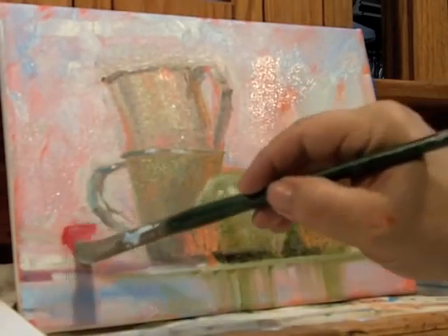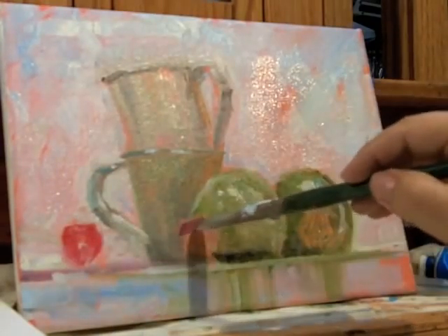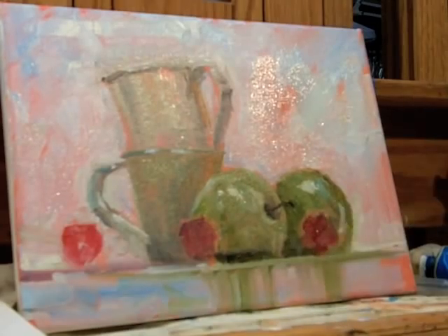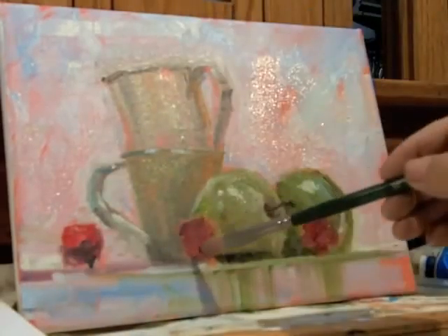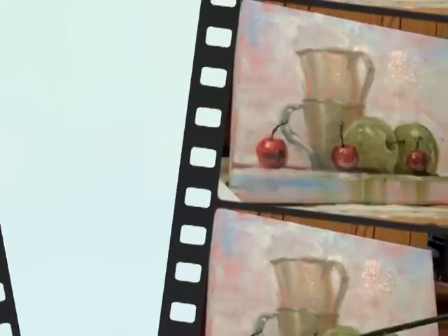This is good because I can block in the red without worrying about the green contamination. I am putting in the shadows of the cherries and I am using a rather large brush — 95% of this painting will be done with a large brush.